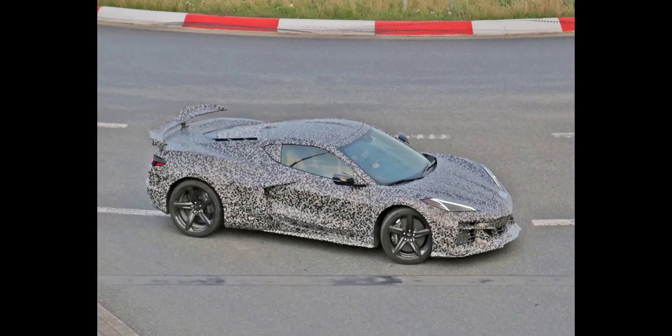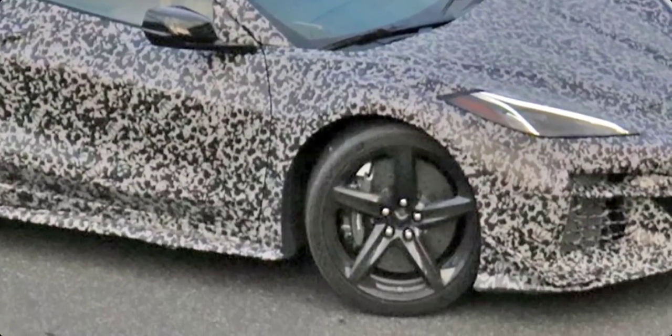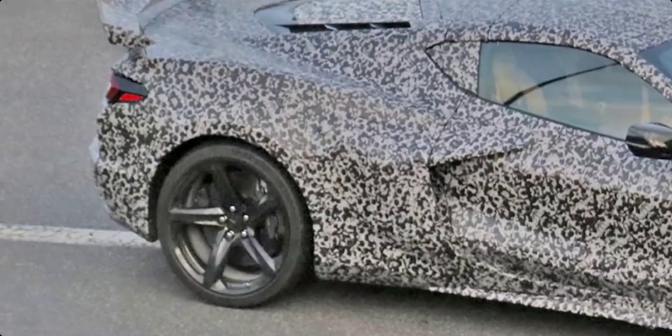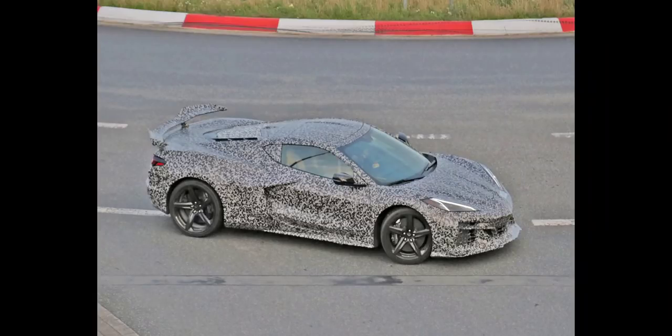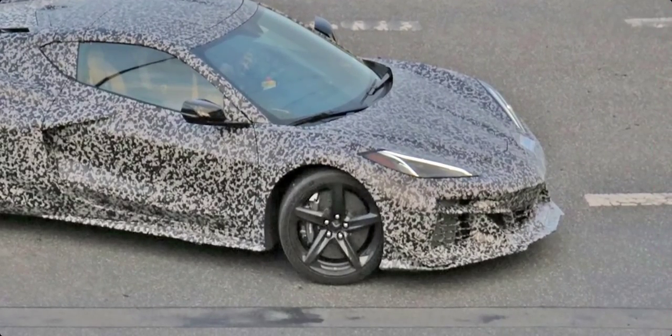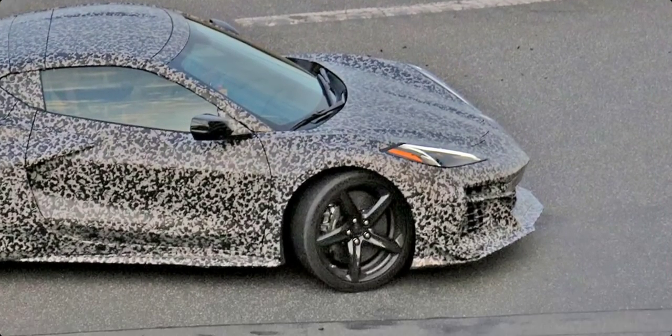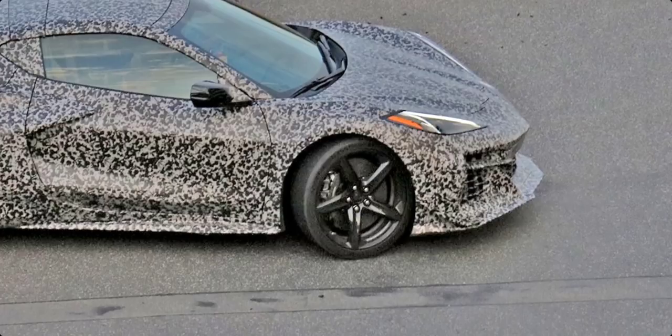I would imagine this is going to be more of your Z07 package — can't quite tell. It does look like it's got carbon ceramic rotors, and again probably the carbon fiber wheels we've heard about. If you look closely it's difficult to see that, but look at that front splitter from the different angles. I want to put together a much more thorough video later today — definitely let me know any questions you have in the comments below that we can try to address.